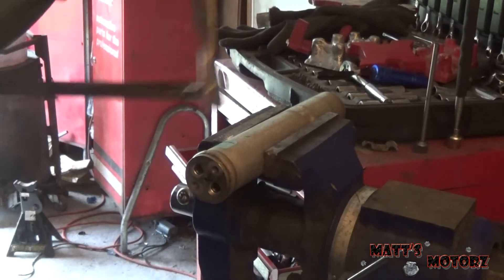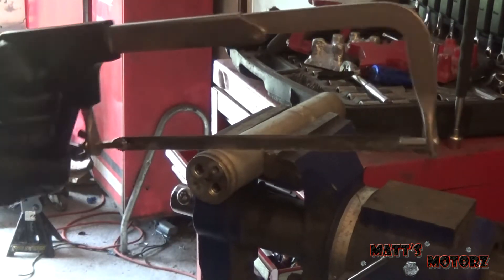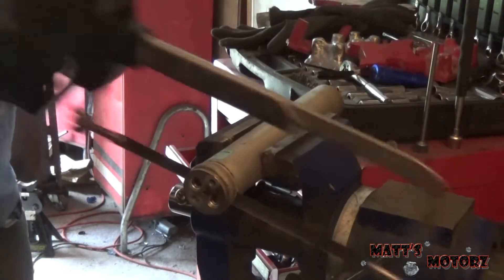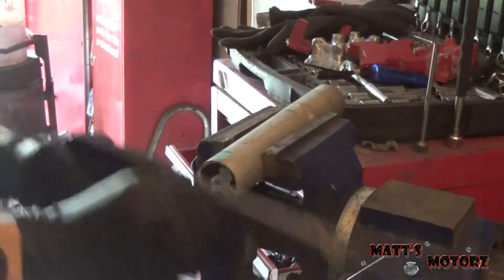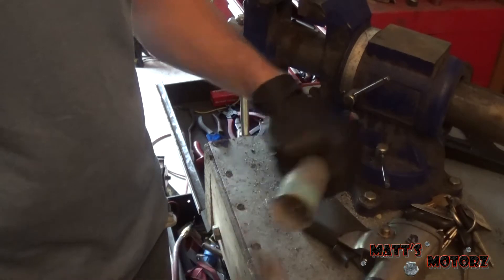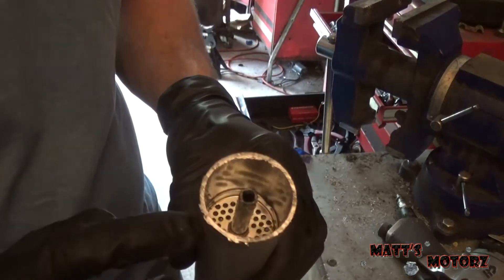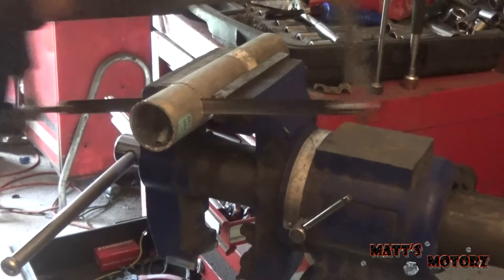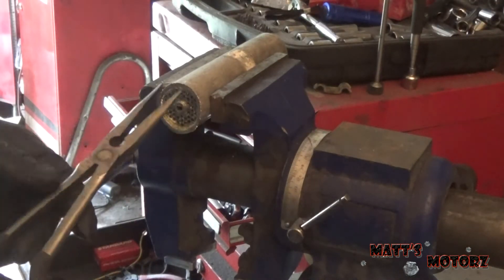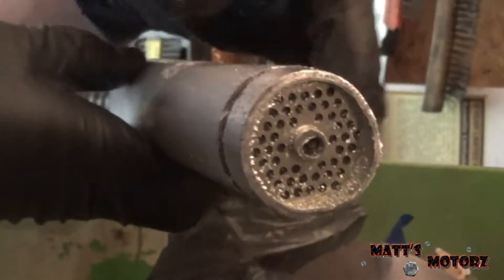I'm just going to get my hacksaw here and cut through it. Looks like we can pull this out of there. I think I'm going to have to cut further up. Looks like it wasn't quite far enough. So I cut it a little further down.